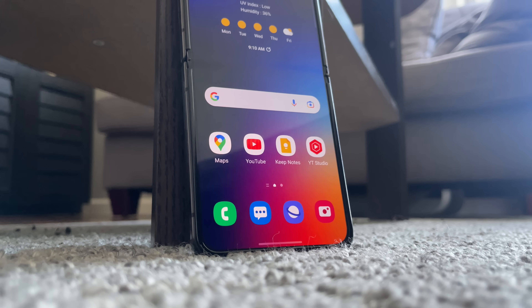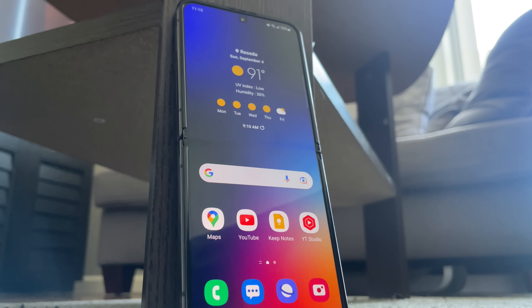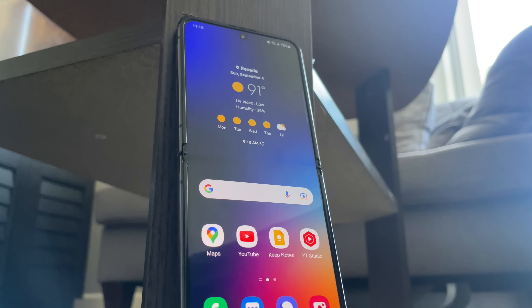And there it is — my review on the Galaxy Z Flip 4 after one week of use. Now let me know down in the comments: would you guys buy the Z Flip 4 over any other phone in the price range? And if you guys made it to the end of this video, thank you for sticking around. Don't forget to like the video and subscribe — it'll be very appreciated. You can follow me on Twitter and Instagram, and I will see you guys in the next one. Peace.